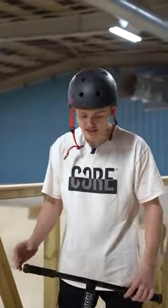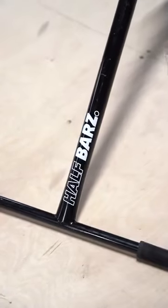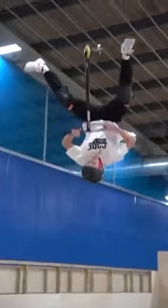Hey guys, Jack Ward here, aka Half Bars, and this is my scooter check. I've got my signature titanium bars with Core. They're probably my favourite bars at the moment. I just love the colour scheme. They seem to last forever, and yeah, they're just sick.